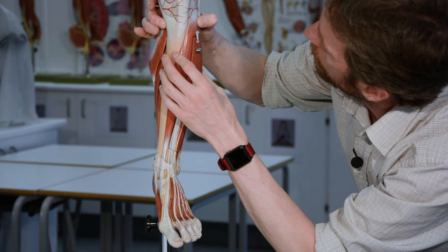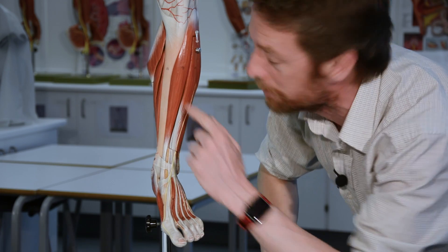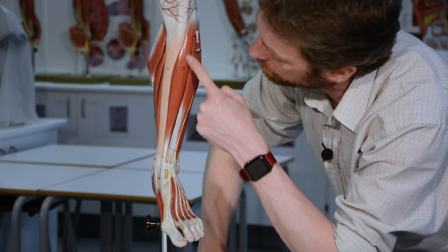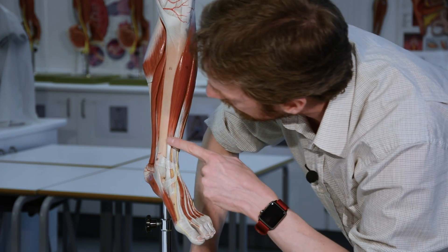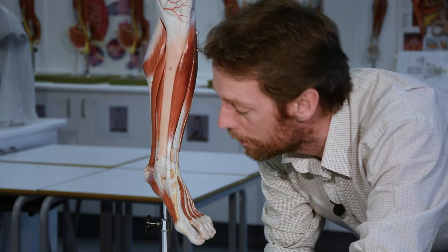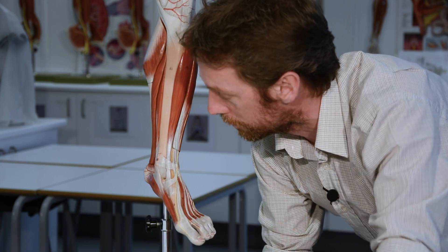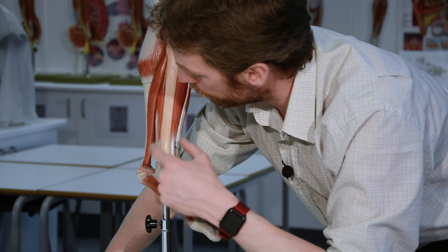Tibialis anterior comes from the lateral tibial condyle and the lateral part of the tibia, attached to the interosseous membrane, running across from lateral to medial across the anterior compartment. The tendon is tied down by the retinaculum and runs down to the medial cuneiform bone and the base of the first metatarsal. That means it's a muscle of dorsiflexion, as are all muscles of the anterior compartment, but tibialis anterior can also work with tibialis posterior together to invert the foot.